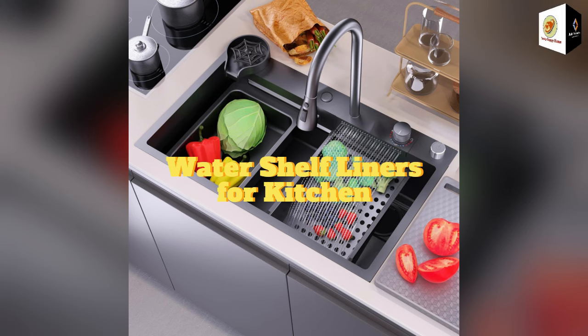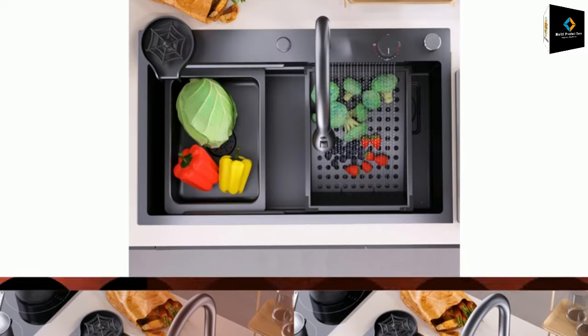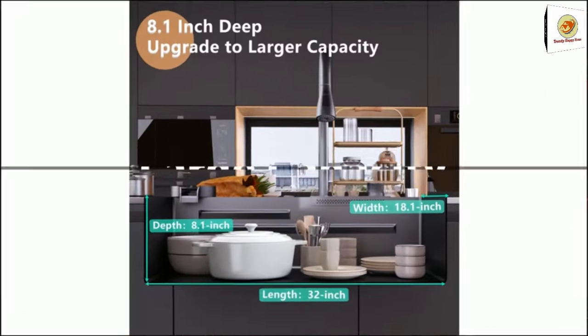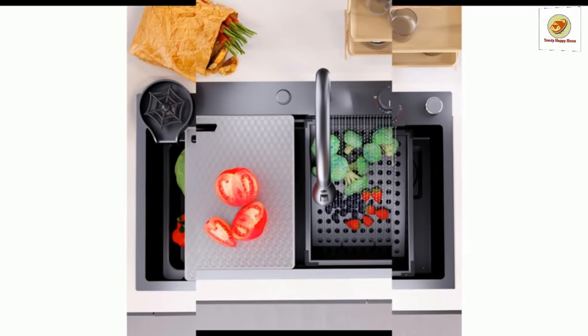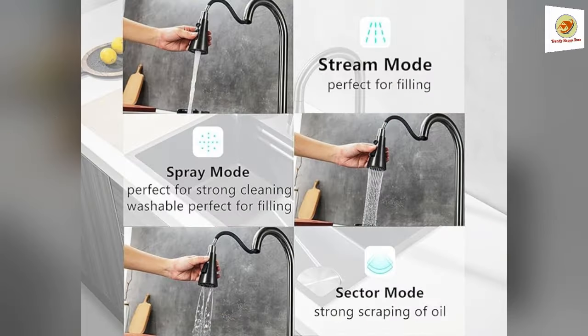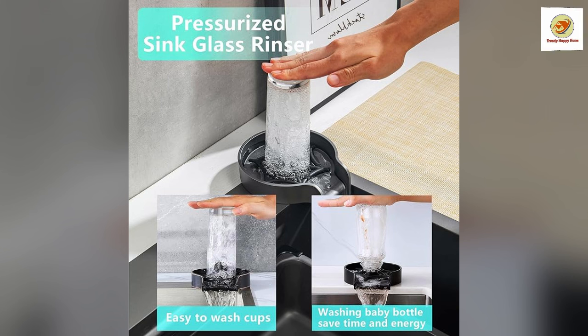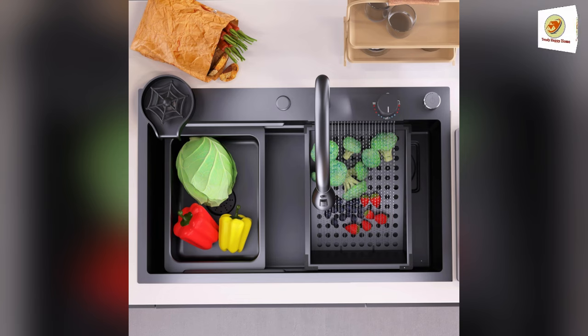Water shelf liners for kitchen. This nano kitchen sink has a one-of-a-kind design that incorporates a waterfall, which not only makes the sink more beautiful to the eye but also makes it easier for water to flow without splashing and reduces water waste. The pull-down faucet with three water outlet methods meets different needs. There are double-layered sliding tracks on both sides of the inner wall floor, with sink accessories allowing for partitioned operations.